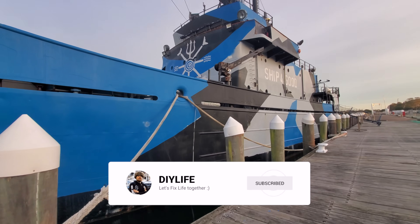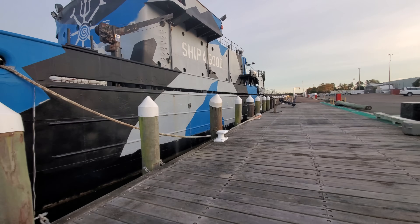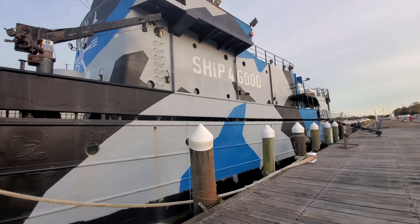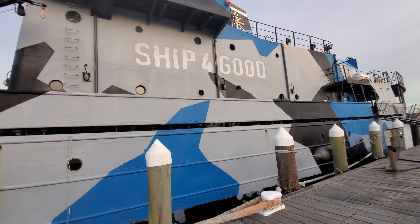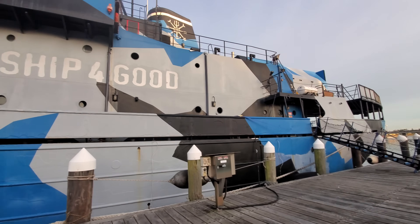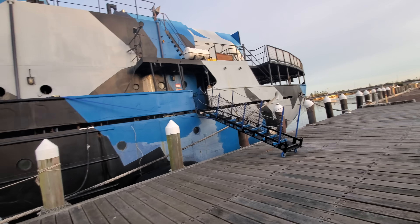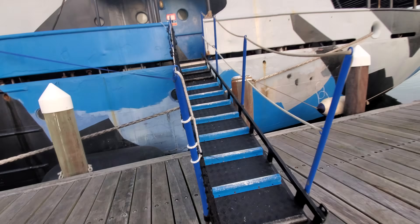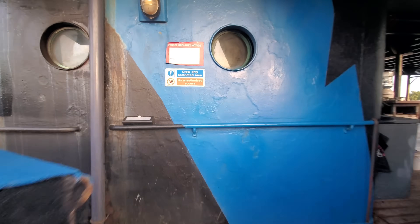Welcome back to DIY Life. This is going to be a shorter style video on the fire detection system. Today we endeavour to get the entire system up and running perfectly, but you and I know that's not usually what happens with a ship that's been sitting for this long. Some camera angles are a bit iffy as I'm focusing on the work, and there's a click from my phone in its case on the chest mount, but I reckon it's a good video so let's step on board and get into it.